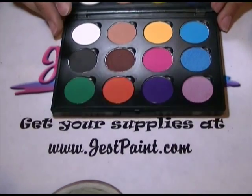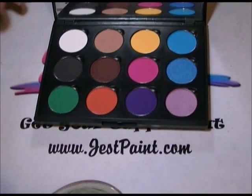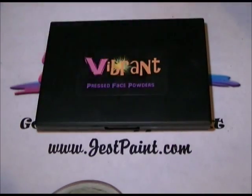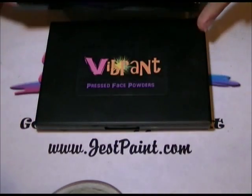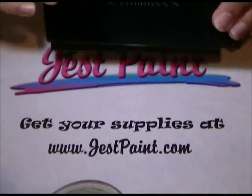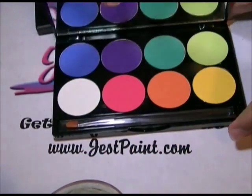I'm going to show you how they compare to other powders available right now in the market so you can have an idea. This is the Meron Intense Powder — you can see the palettes are about very similar size, though the individual colors on the Meron are a little bit bigger.